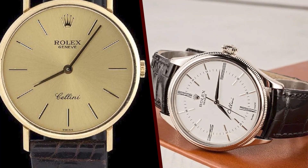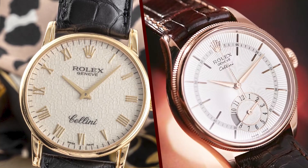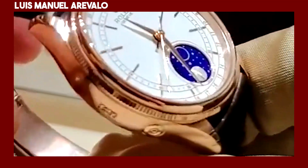If you are looking for a stylish, elegant, and accurate watch, the Rolex Cellini is a great option. The watch is a bit expensive, but it is worth the investment.